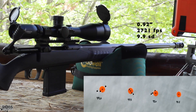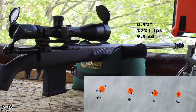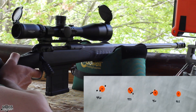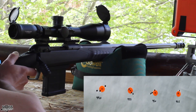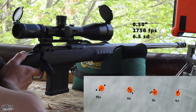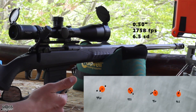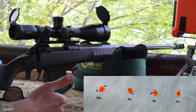That looks to be the best group so far. Velocity for that group at 45.0 grains was 2721 feet per second with an SD of 9.9. Our last group at 45.5 grains — the velocity average was 2758 feet per second with an SD of 6.5. Nothing to complain about there.